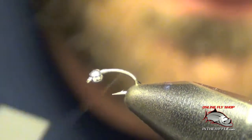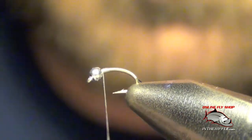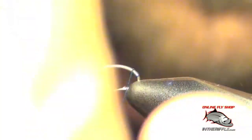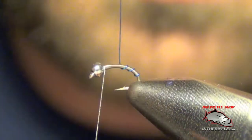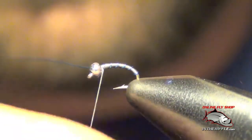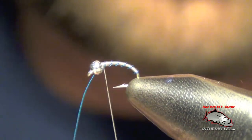I'm going to take my thread back forward up to the bead. Then I'll take that blue wire and segment the body of the fly. I capture that wire and make sure it's on there nice and tight.